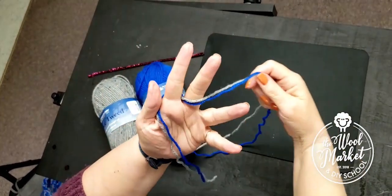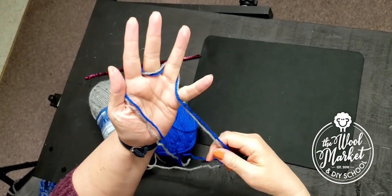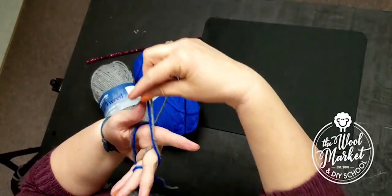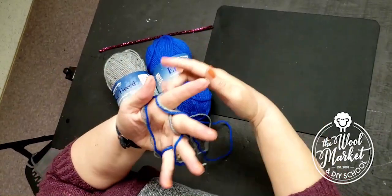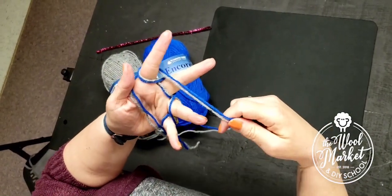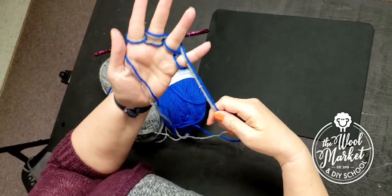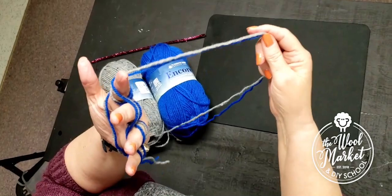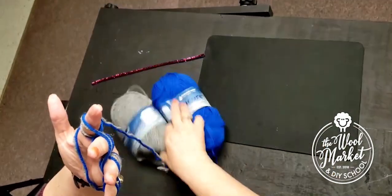Now you're going to weave it between your fingers. It's already in the back — you're going to bring it to the front, then to the back, then to the front, and all the way around your pinky. Then weave it the other way: go to the front, to the back, and to the front, and then around the other way.